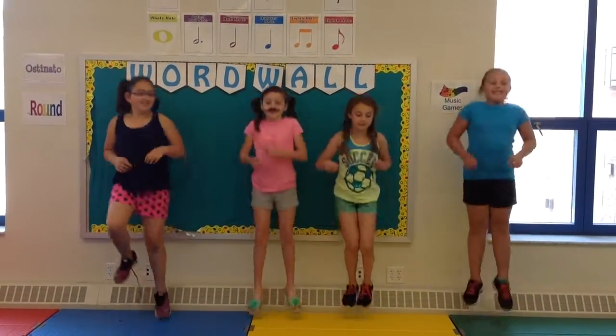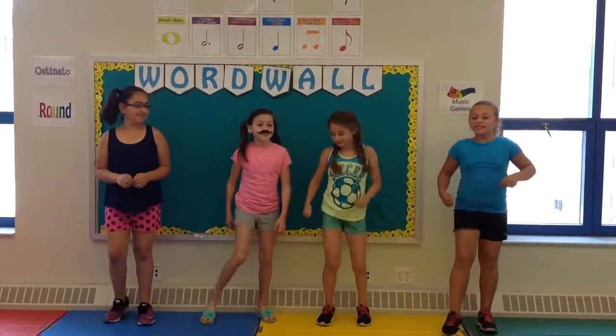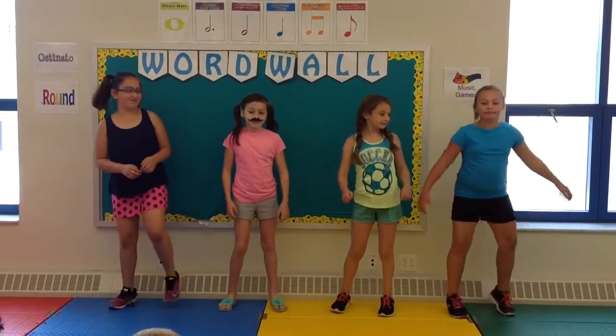Two hops this time. Two hops this time. Right foot, two stumps. Left foot, two stumps. Hands on your knees. Hands on your knees.